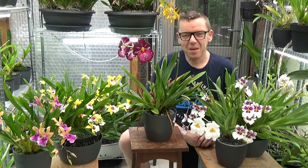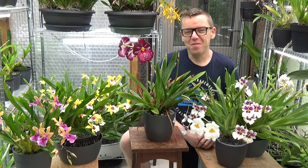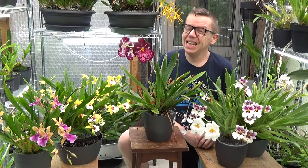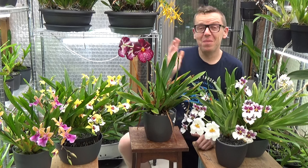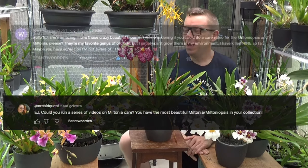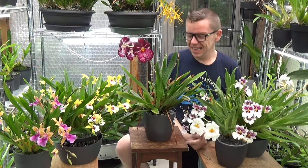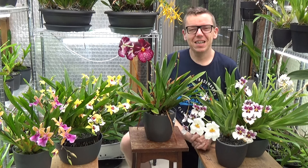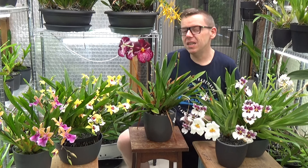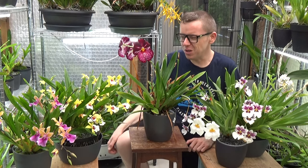Hello and welcome to the Arquid Saga. My name is Ilkian Wiesma, also known as EJ. Today I have a request video. I did get several requests about Miltoniopsis and a few on the Miltonias as well. The last two were from Wanda and Arquid Quest. They both asked for some updates, or especially a video on how I take care of my Miltonias and Miltoniopsis.